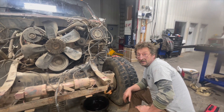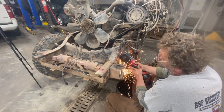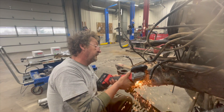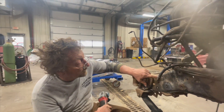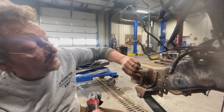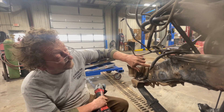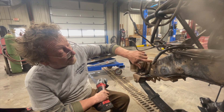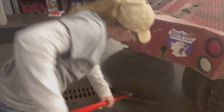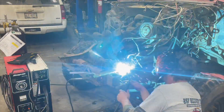Now we need to grind out the cracks a little bit and weld those up, then grind them down. The reason we're grinding out the cracks is to get some weld penetration in there, because we have to grind down the surface flush after we're done in order to put the reinforcement plate on. In order to get some weld penetration and still have weld after grinding, we ground out the cracks.